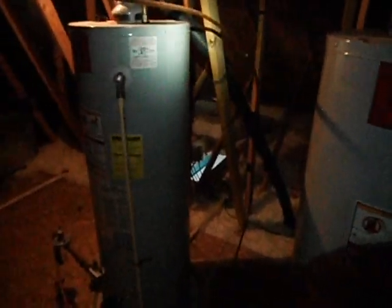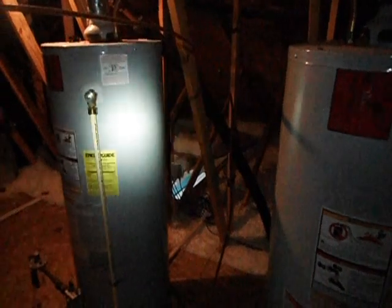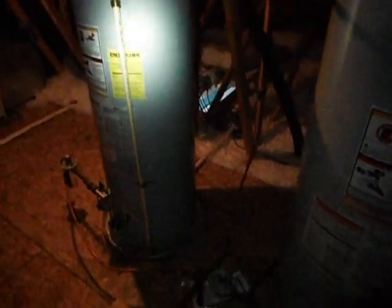My guess is that it's due to the fact that they've got two 50-gallon hot water heaters up here in the attic. There's a family with a lot of kids living here — originally possibly designed for just one, and then they added the second one. The trusses weren't designed to carry this extra amount of load being put on them. The floor in here is dipped toward where the two water heaters are, which is what points me toward what the possible issue is.